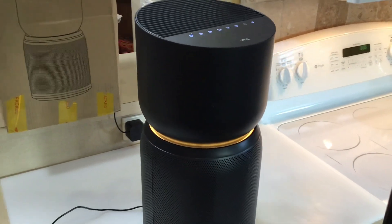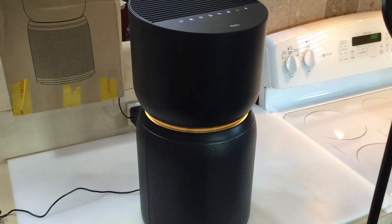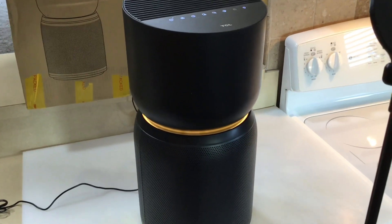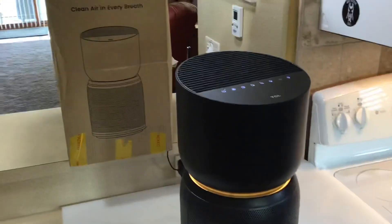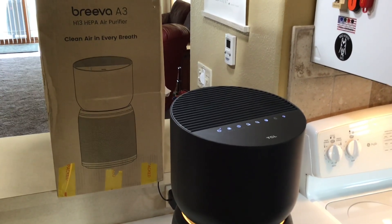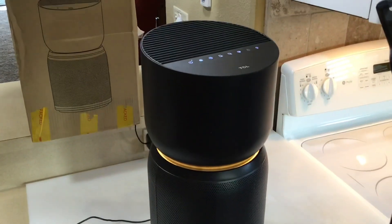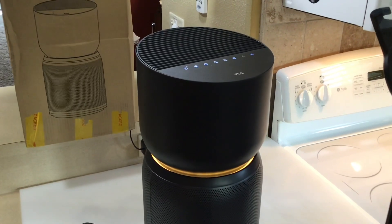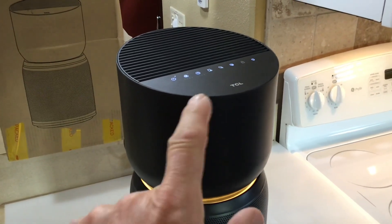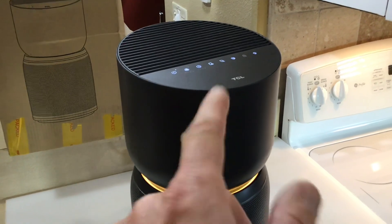You can hook it up to Alexa or use it on Wi-Fi if you like that kind of thing. This should be available June or July of 2021. It's not meant to do your whole house but it's perfect for a bedroom. What I really like is the fan settings and the timer — you can run it for a couple hours in the afternoon or right before bed and it'll shut itself off automatically.